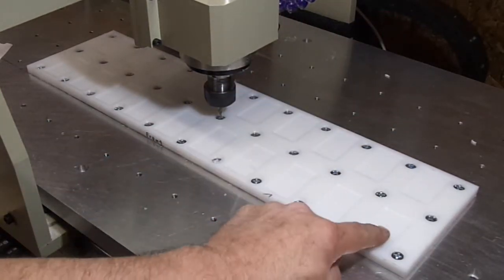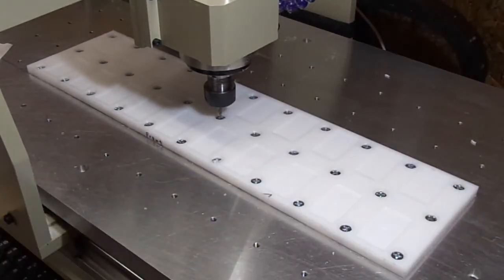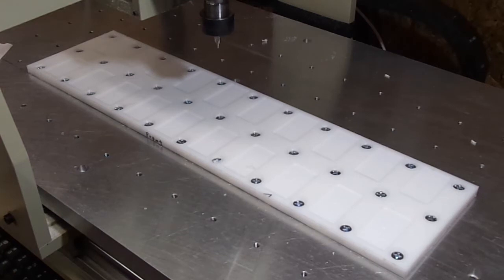I've already ran it one time and it just barely touched the surface, so I've got it set to where it's going to cut down about 100 thousandths. I'm going to hit start. That's the tool change — hit start again.